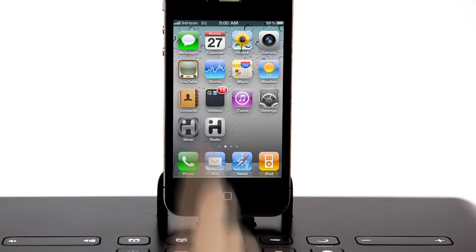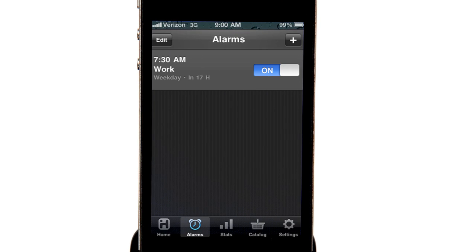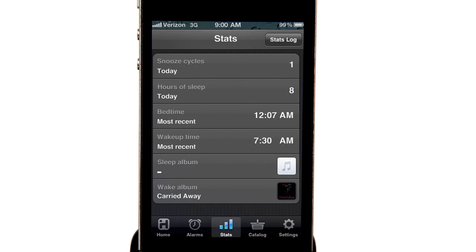Download the free iHome Plus sleep app to further customize alarm settings, keep track of your sleep patterns, and stay connected with social media and weather updates, even when you're asleep.